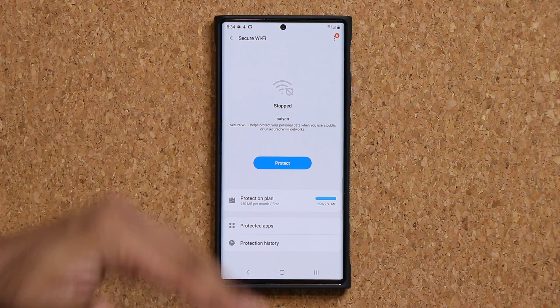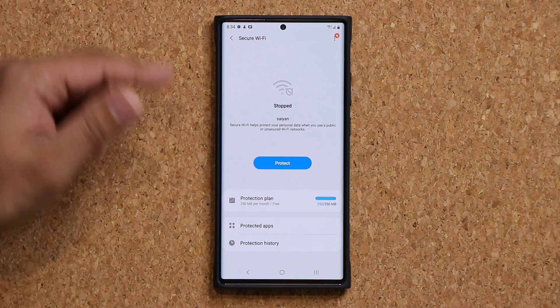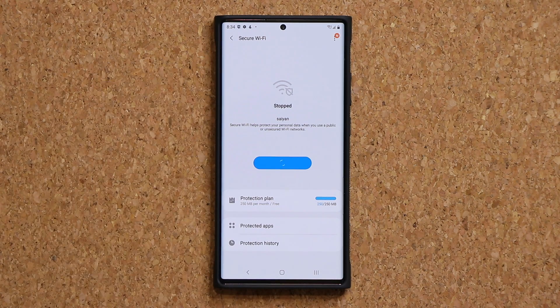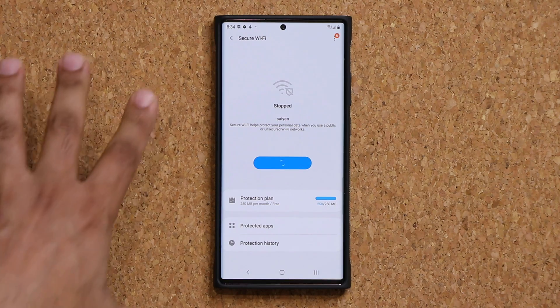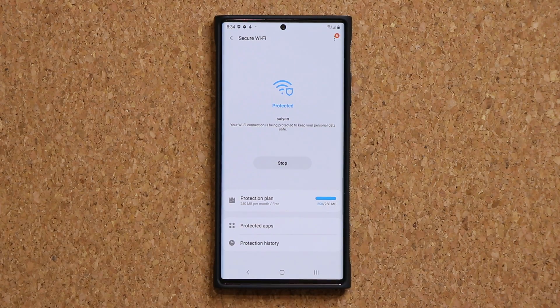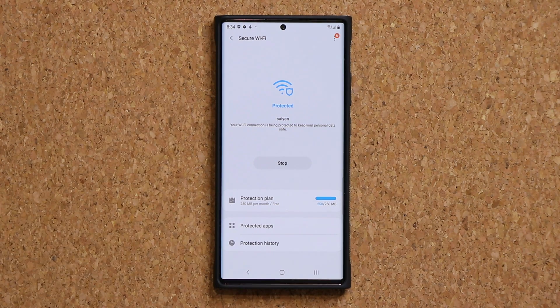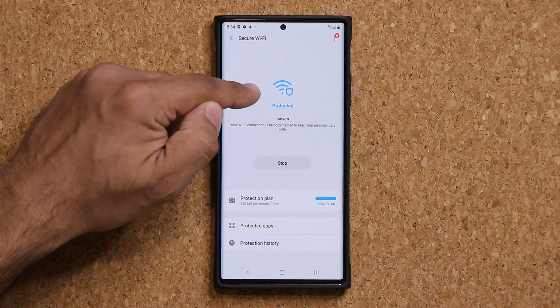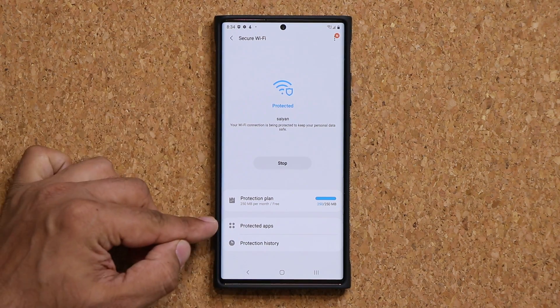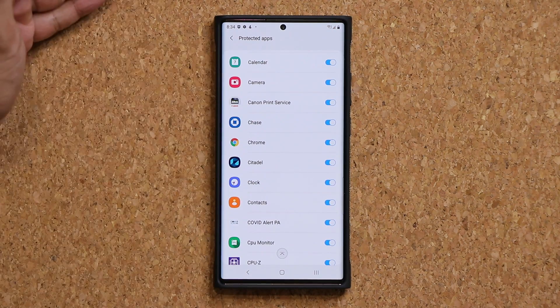Let's say this Wi-Fi was at a coffee shop. I would go there and click Protect — that activates the security feature. The Wi-Fi is now so secure that nobody can hack your phone. Normally, there are ways to extract information from your smartphone when connected to public Wi-Fi, but right now you'd be protected. You'd then tap on Protected Applications — all apps that connect to a network are in fact protected.